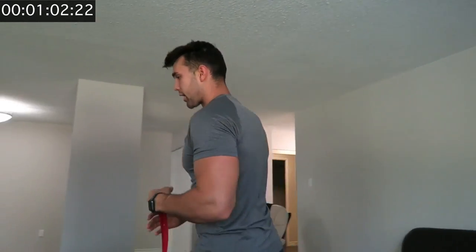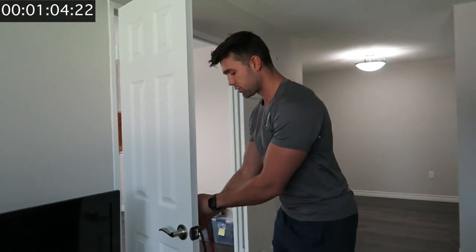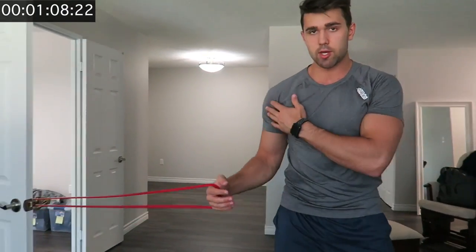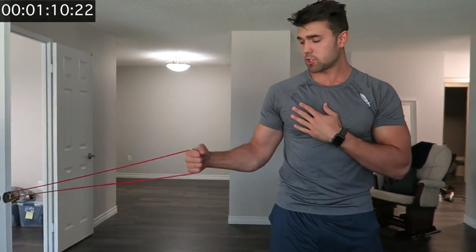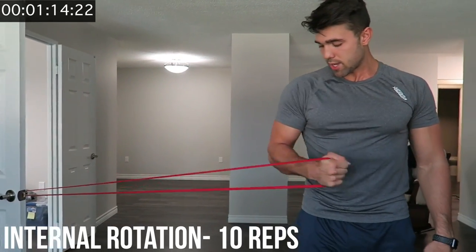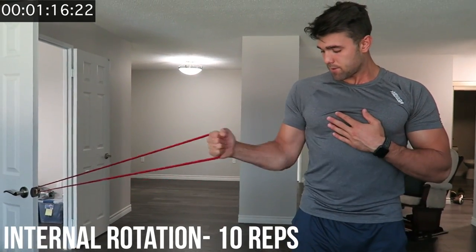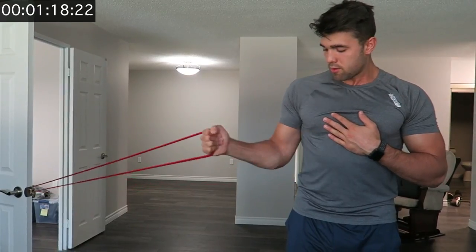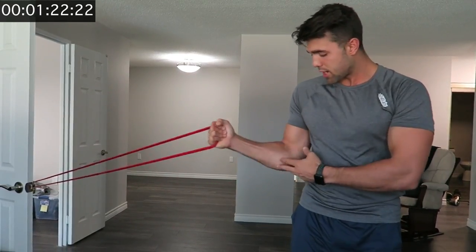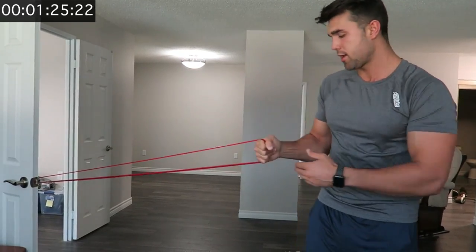Now we're going to head over — if you're not at the gym, just wrap the band around a door. We're going to be doing a lot of shoulder mobility, starting with inner rotation. Keep the elbow tight and squeeze inward. Do ten reps — nice and easy.